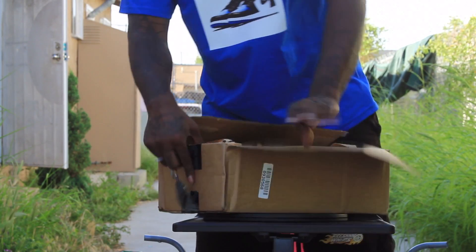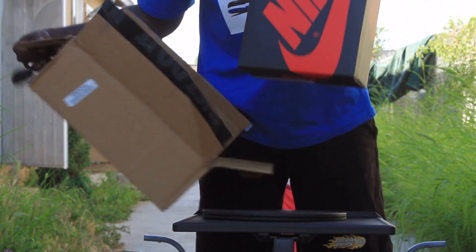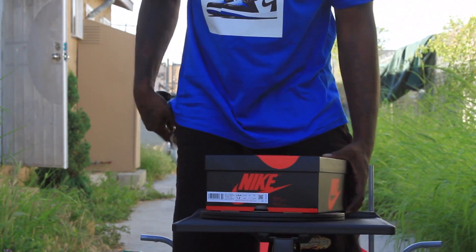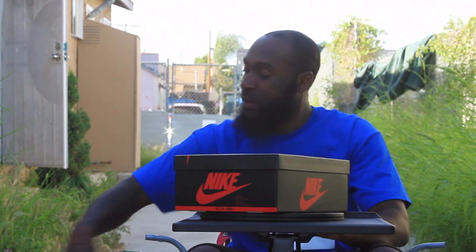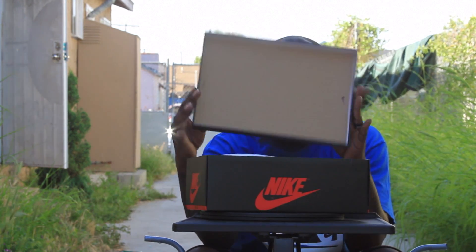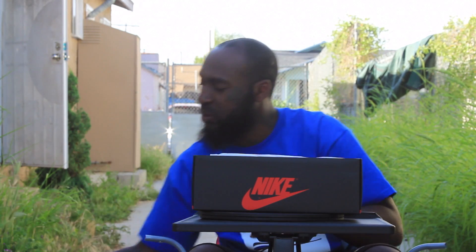But I want to open them up for y'all, show y'all. Got him. This box doesn't smell, you know, over-saturated in paint like the other one.